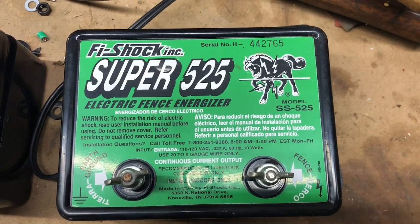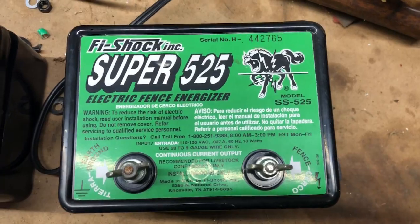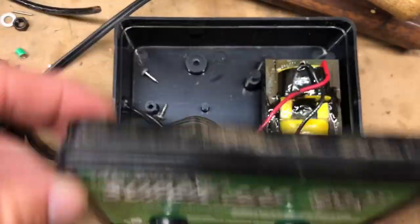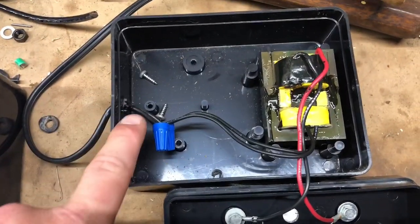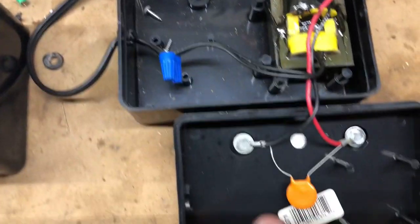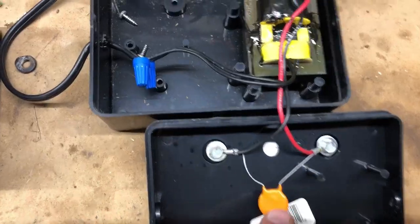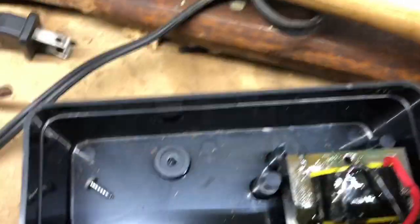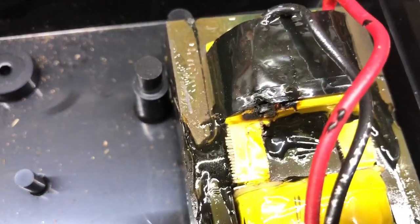This electric fence energizer has been in use for about six years and I noticed this year it was having some issues — I was not getting output. So I decided to open it up and see what's going on. Basically, AC comes in, you have a transformer, your output leads, and a large capacitor. You'll notice there are some actual burn marks right there, so we're shorting out in the transformer.